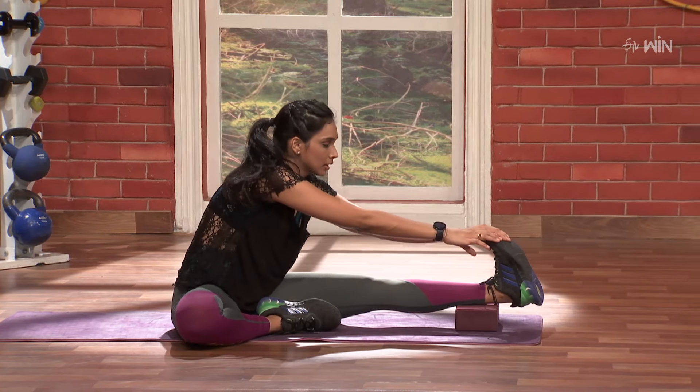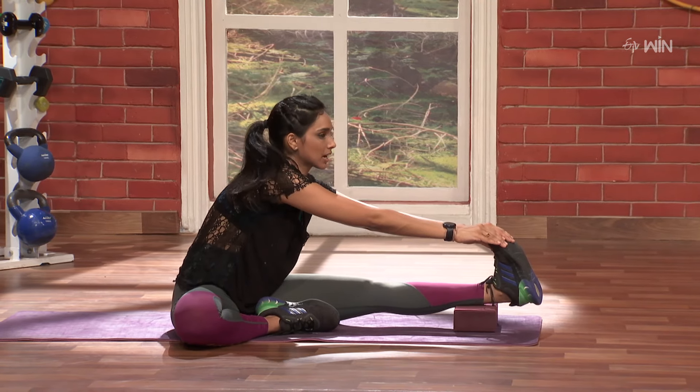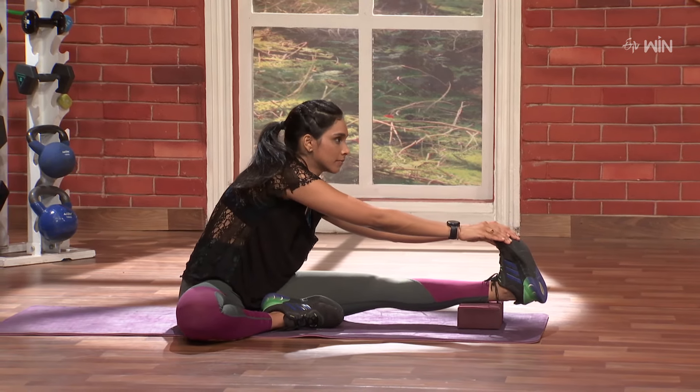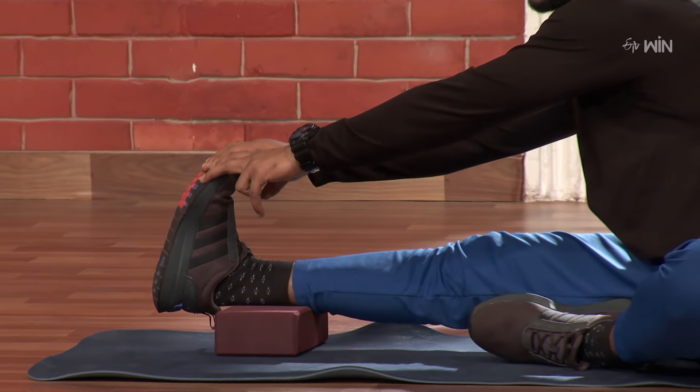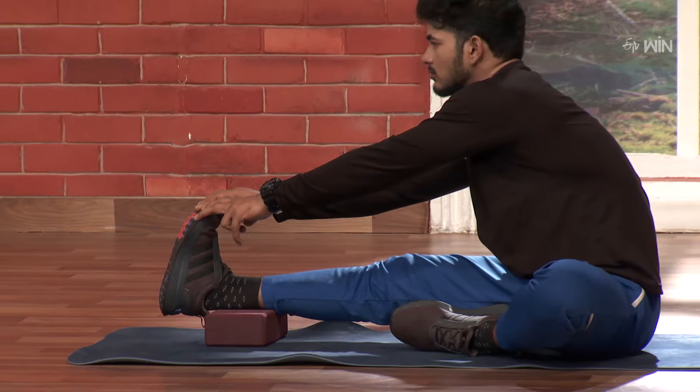Pull. 10, 9, 8, 7. Back straight. 6, 5, 4, 3, 2, 1.